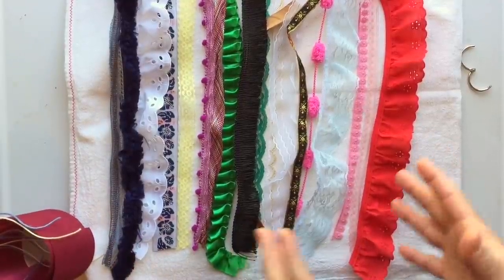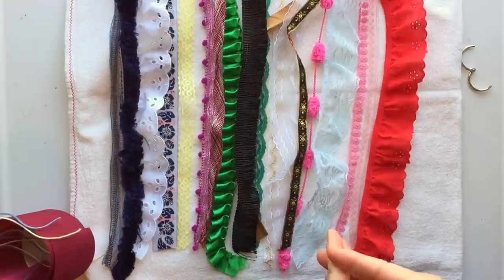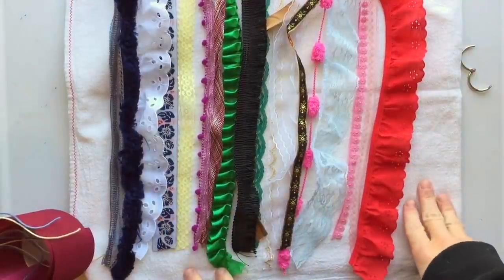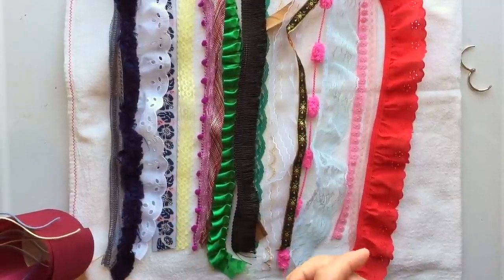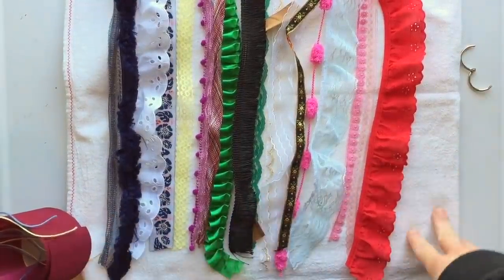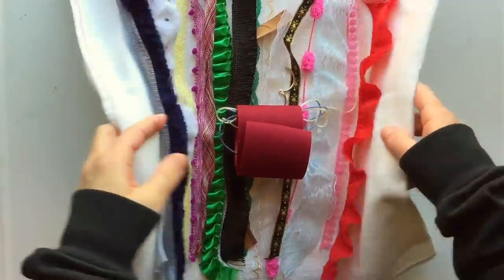Those are the trims you'll get, and you can do all kinds of cool projects with them. You can sew them on your journal pages, add them as tag ties, or put them into sewing projects. I'm just in love with these — I love trims. This was so fun to put together because I got to go through my stash and share it with you guys, since I have way more trim than one person needs. This trim bundle is already in my Etsy shop.